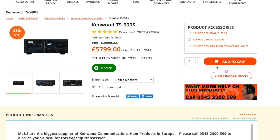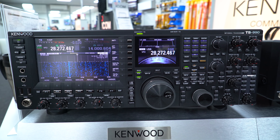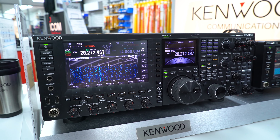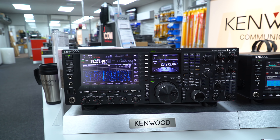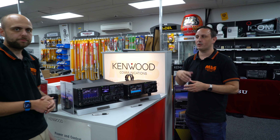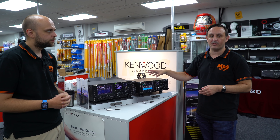So if you'd like to take a look at the 990 first - Kenwood's flagship radio, the TS-990S, HF and six meters, touchscreen, 200 watts out, and of course twin receive. That's the key selling point - it's a great radio if you're a contester or a DXer in the fact that you have got that secondary receiver on there.